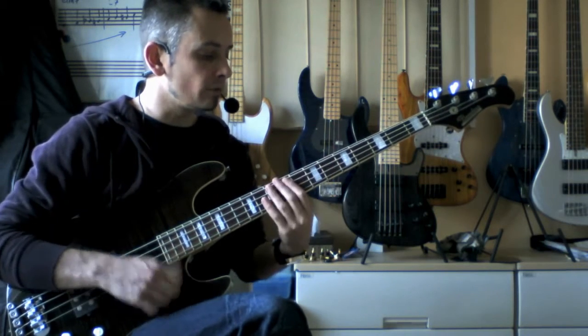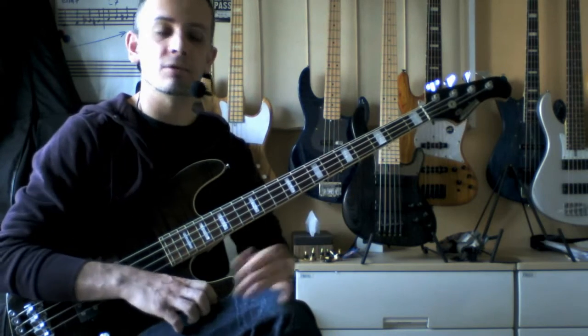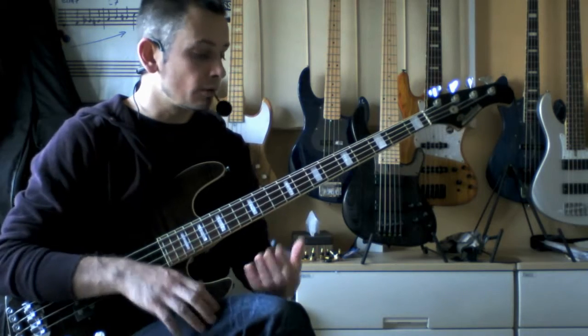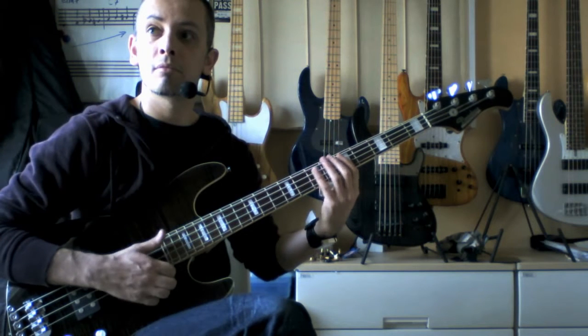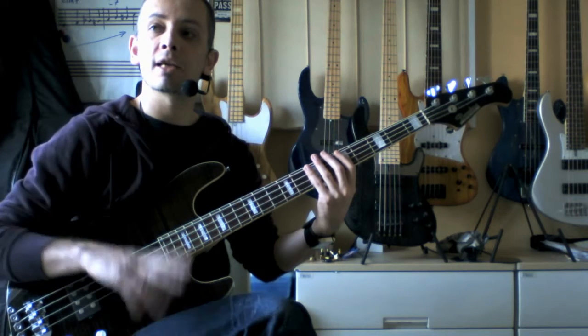It's a very useful riff — it's more the technique that's useful, I think. And that technique is what I call thumb hammer technique. And that's what we're going to look at today.